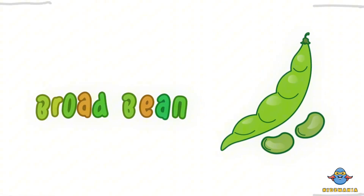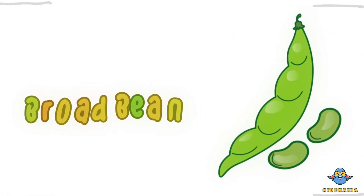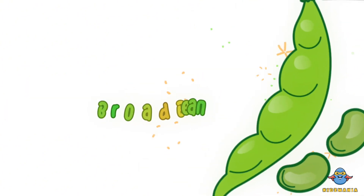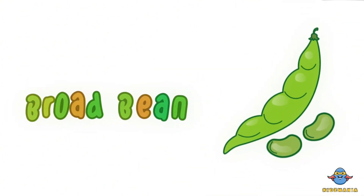B is for broad bean. One more time. B is for broad bean.